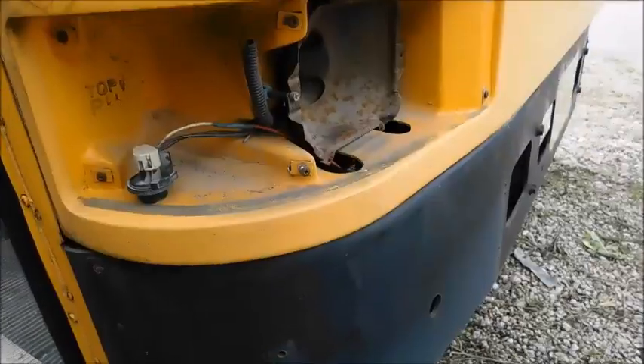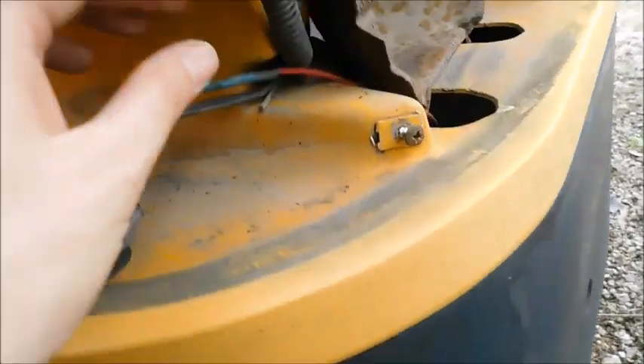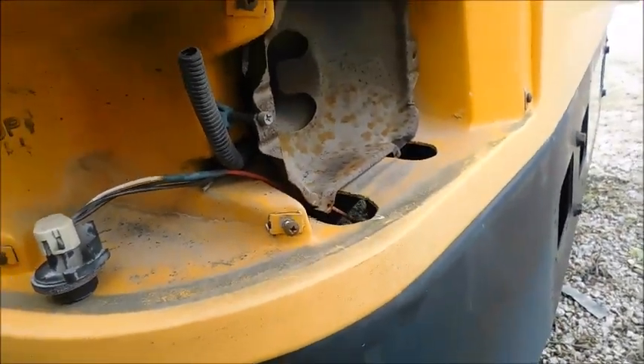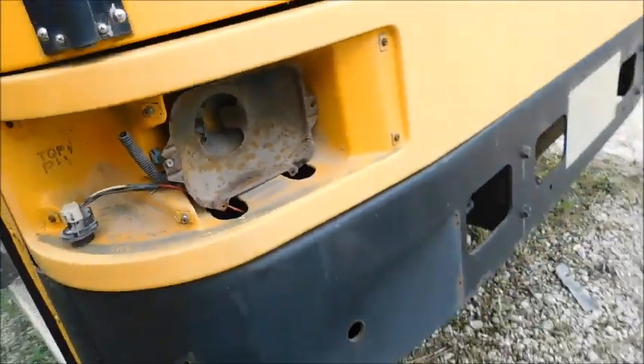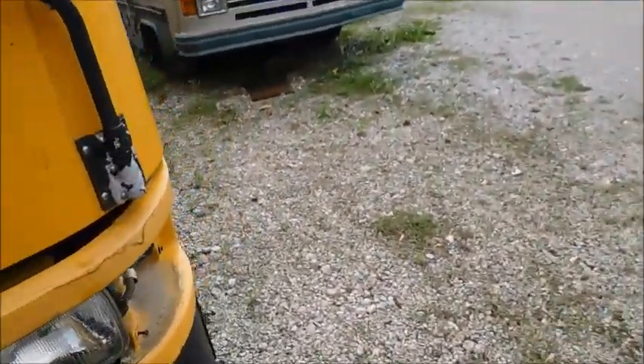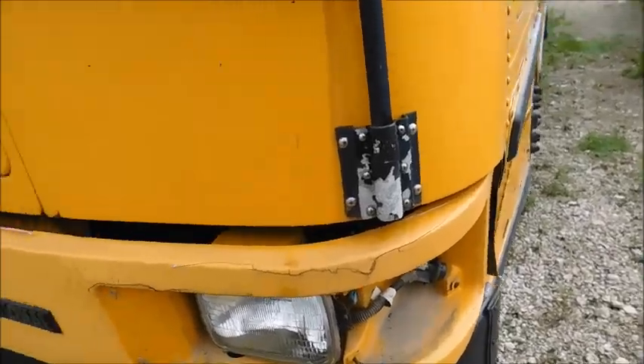We'll go ahead and look out here real quick. Here's the passenger side — it looks like at some point they had to reconnect, splice, or cut something, but that's what that looks like. Here's the mirror, and over here I've run into a hitch.